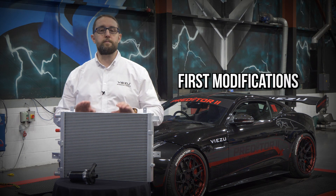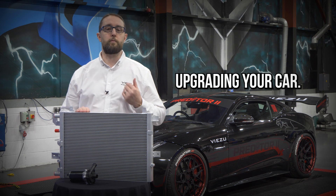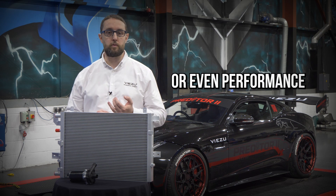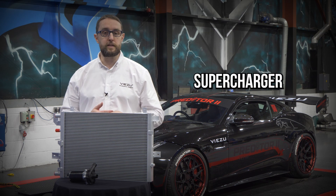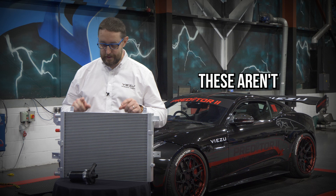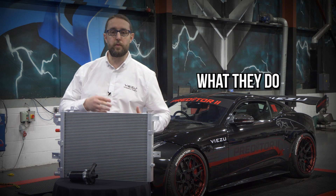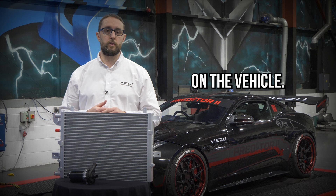Now these aren't the first modifications that you're going to look for when you're upgrading your car. If you've got a standard vehicle and you're just looking at a performance tune, or even a performance tune and an uprated supercharger top pulley, these aren't going to be the first items that you look for. I'm going to tell you a little bit about what they do and when and where you would need them on the vehicle.